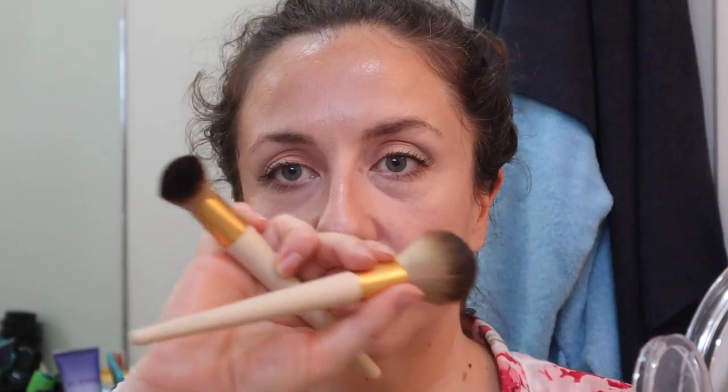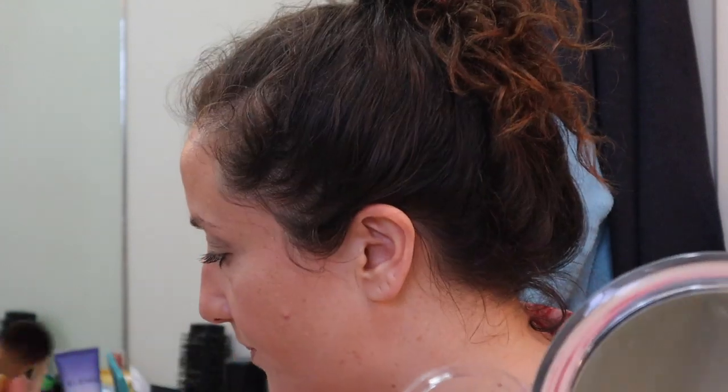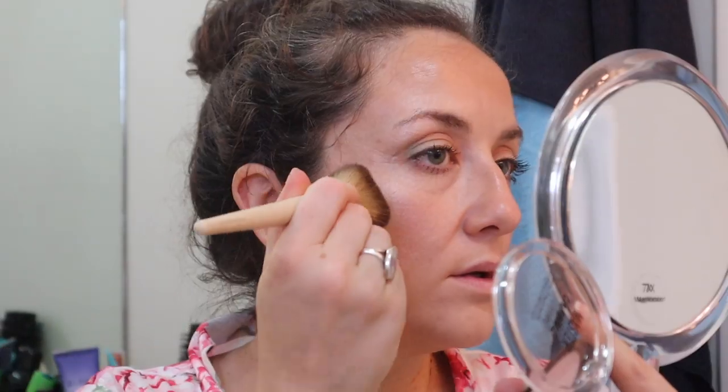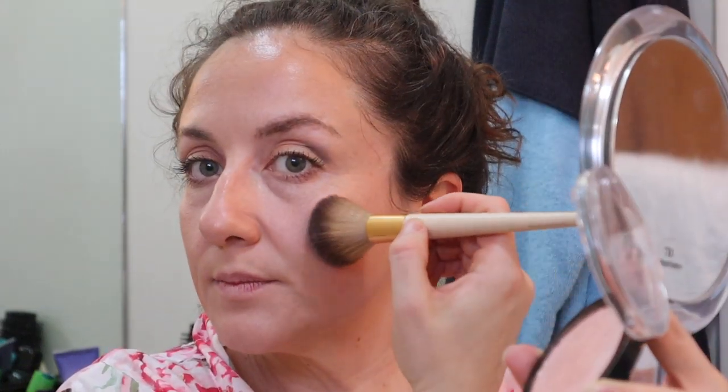I'm trying to decide if I want to use this Maybelline Master Chrome highlighter or go crazy and do a few. This was a really highly rated highlighter I sought out for my brother's wedding — the highest rated, most affordable highlighter I could find on Amazon. It's Maybelline Master Chrome; this one's not cruelty free but it seems like a good one. I don't have a fan brush so I'm going to go with this big fluffy one. Can you see it? Yeah, you can see that! I can see it over here and I'm going to put a little bit right there.